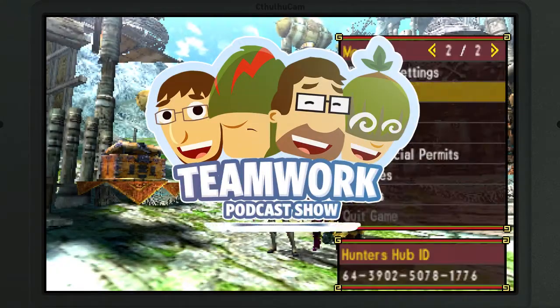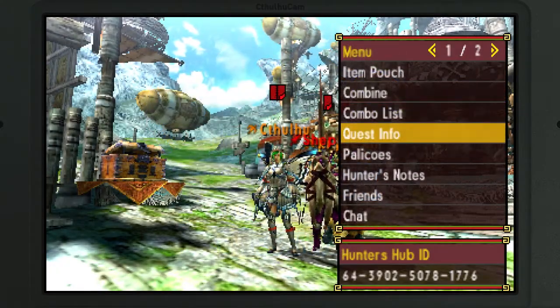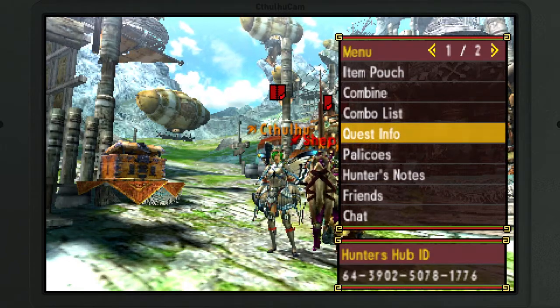Hi everybody, here's Christian from TeamworkCast. Hey everybody, it's Shepard, also from TeamworkCast. Hey guys, it's Goofy.